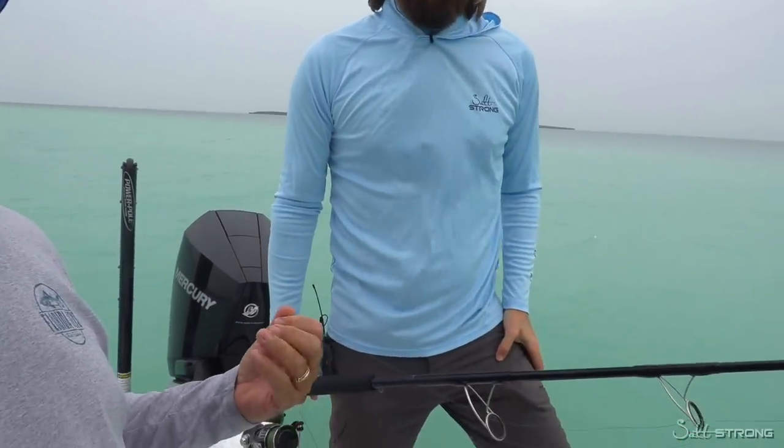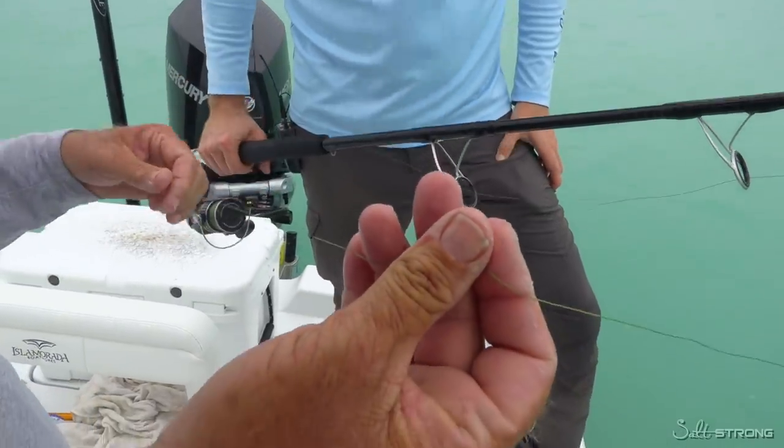Quick pro tip for all of our Insider members. One thing about the charter fishing — when you fish a lot, your gear gets amazingly abused.